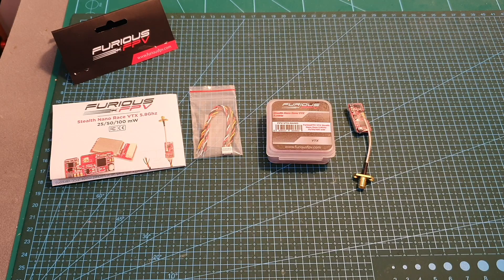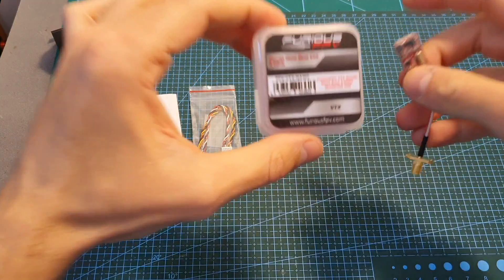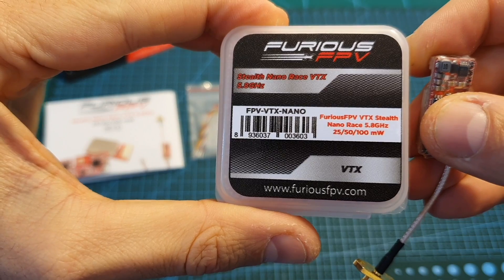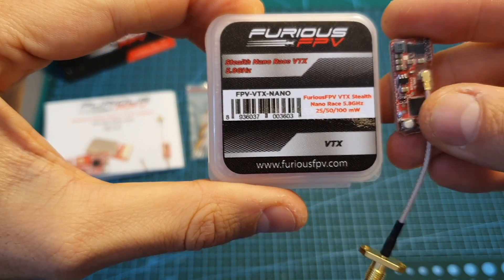Hello guys and welcome back to my channel. Today in this video I'm going to check the Stealth Nano Race VTX from Furious FPV. I'm going to go over its features, measure its output strength, and then head outdoors and test it out.